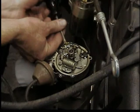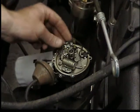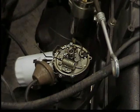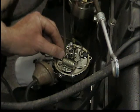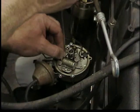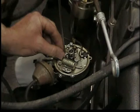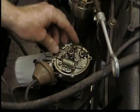There are two wires: one that runs over to the coil and one that runs to the condenser. Once they're removed, we can remove the points — there's one screw that holds those in. Be careful not to drop that screw down into the distributor. Use a magnetized screwdriver if you can; if not, hold that screw as you loosen it.